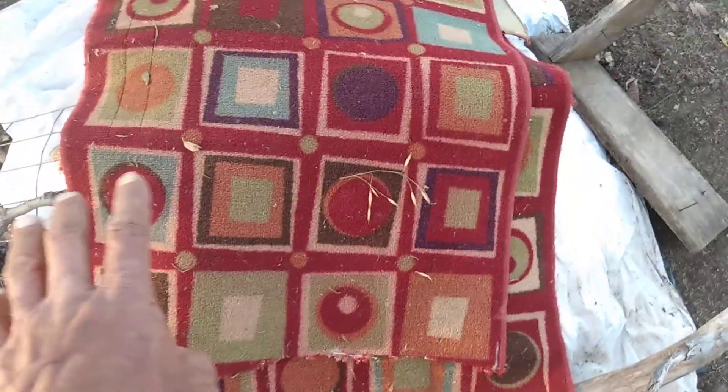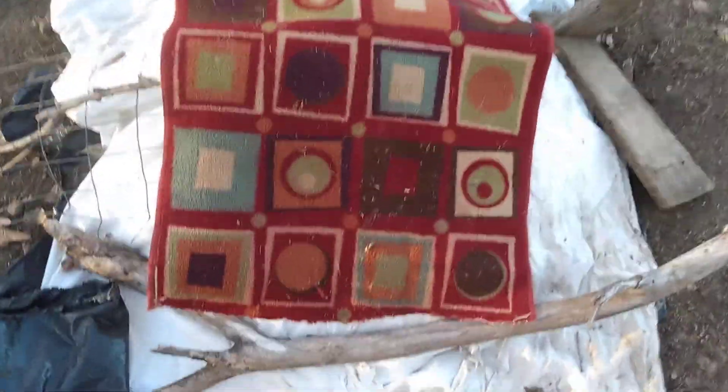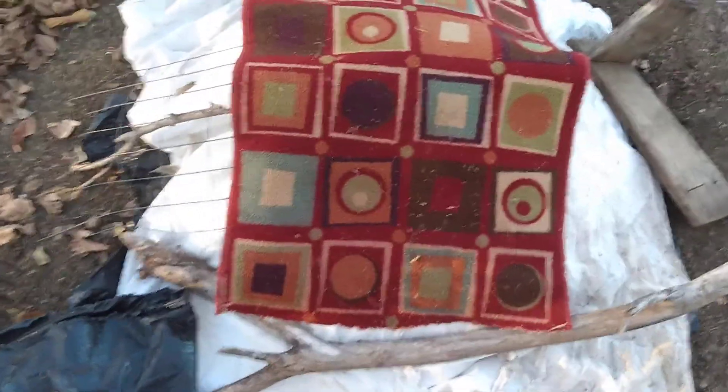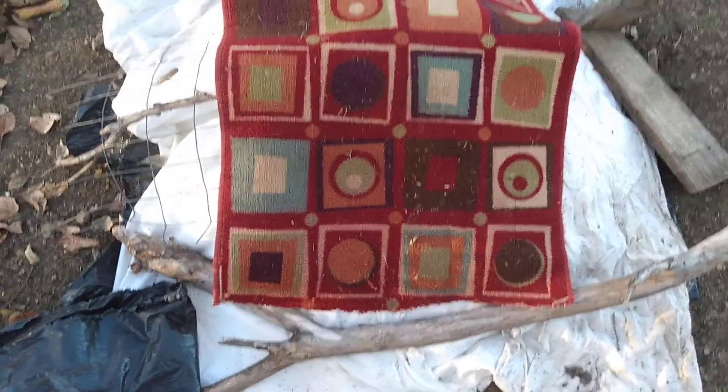I covered it back up and I've got a large 50-gallon or 40-gallon bin liner on top of it, and then a sheet that is designed just for covering compost. So now we're going to wait. This compost right here — the one I just rotated — sat for three weeks and now it has been rotated.